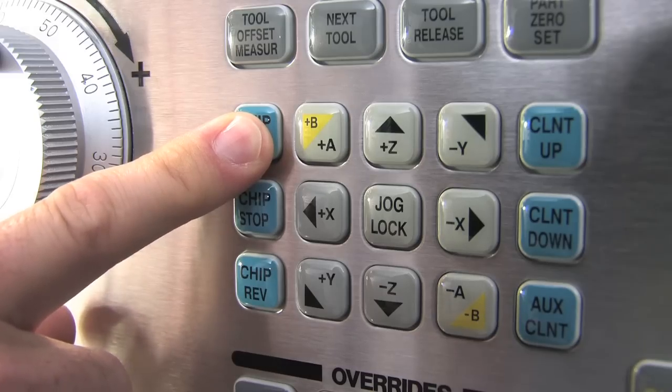You can operate the chip conveyor in Setup mode, but you must press and hold the conveyor key.